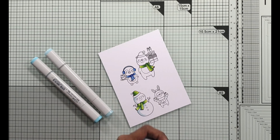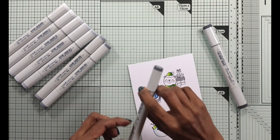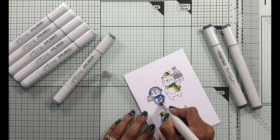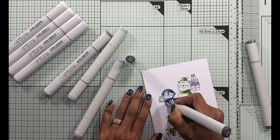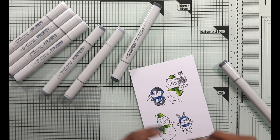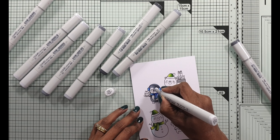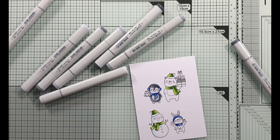Copics are obviously not the only way to color this — you can easily use watercolors or even color pencils. Whichever medium you choose, just ensure that you use the right card as well as the right ink to stamp the images. For watercoloring, you'd use watercolor paper that can withstand lots of water. For color pencils, a slightly rougher texture gives better results. Copic-friendly cards are really smooth and that allows for really beautiful blending.